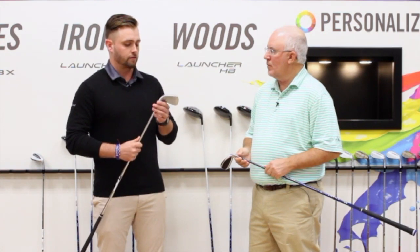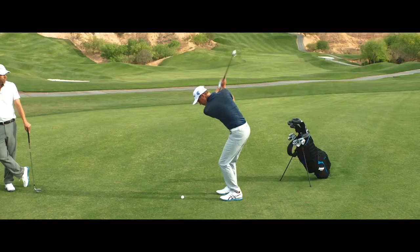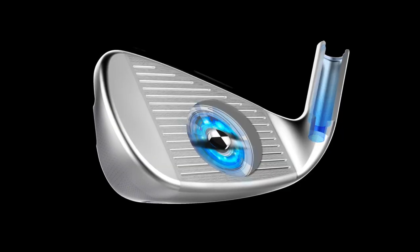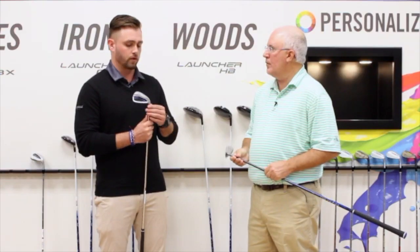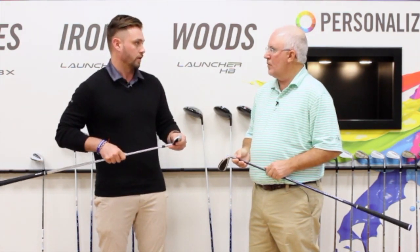Another thing that we have is field balancing technology. In irons you don't see it as much as with wedges because there's a little bit more weight in the hosel on a wedge, but that hosel is just dead weight that pulls the center of gravity more heel-biased. So with the field balancing technology, we drill a cavity into the hosel and we move that center of gravity a little bit more towards the toe, because that's where most golfers are hitting it.